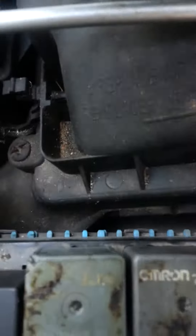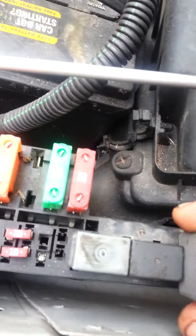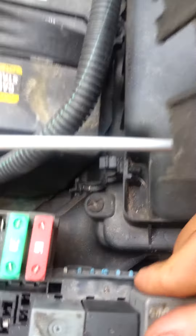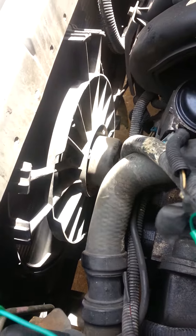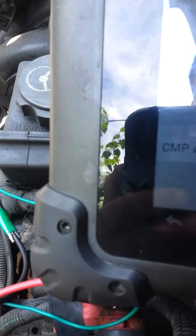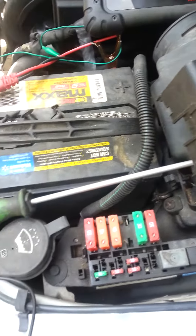We heard the relay turning on, but the fans are still off. So we're going to turn it off and switch the relay from one position to the other to see what happens. And there you go — we've got a bad relay, confirmed by our bidirectional test.